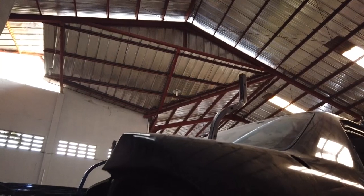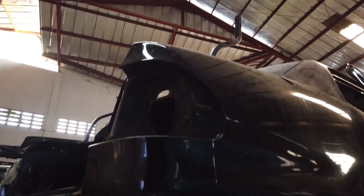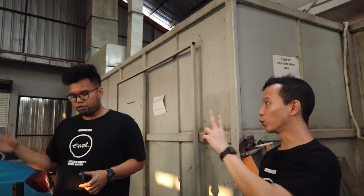Kita udah cek-cek semua, gak ada karat untungnya. Cuma kita mau kerok langsung di mobil. Jadi ini project-nya direpairnya itu dikerok, restorasi ulang semua. Terus pasang sunroof.